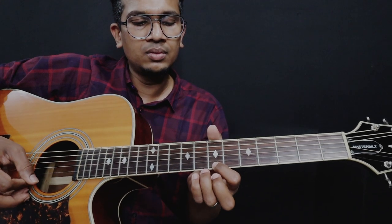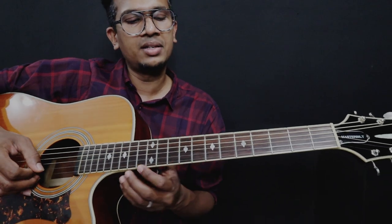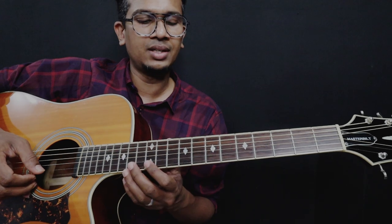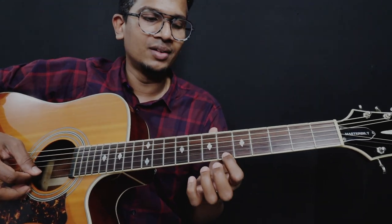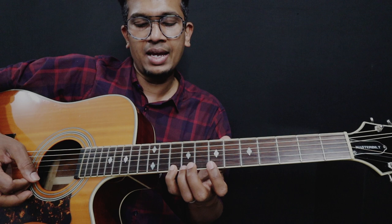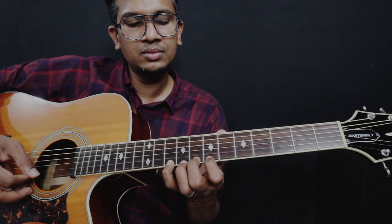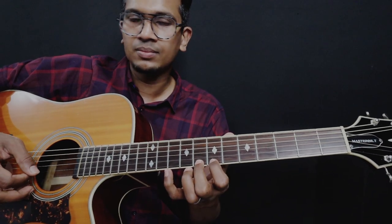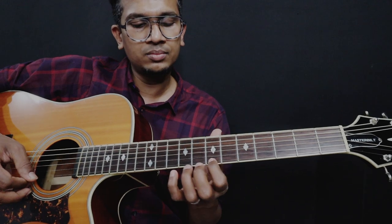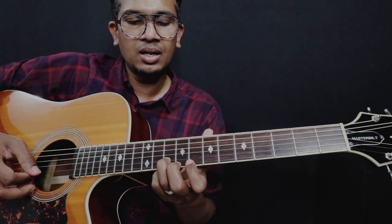From the beginning. This is the next lick — this is how we can do it. From 6 to 7th, slide. And then you have to play 8 and 10. 6 to 7th slide, 8, 10. Once this is finished, you have to play 8 to 10 slide. And then play the 8th note, out.